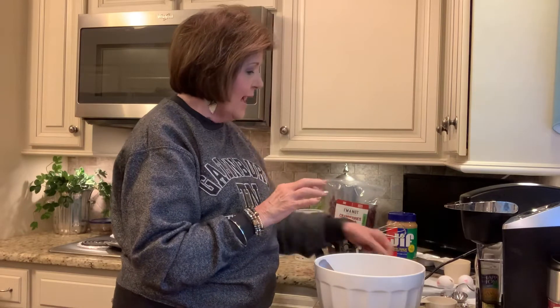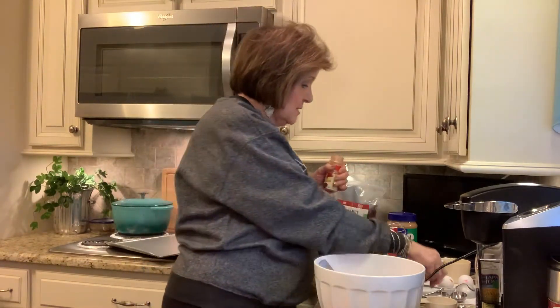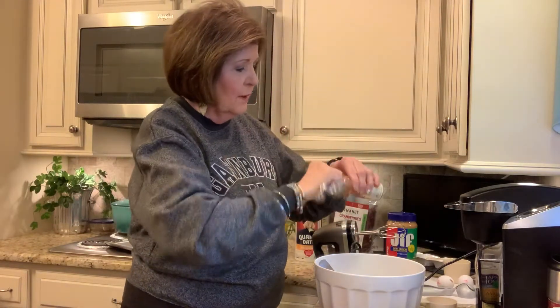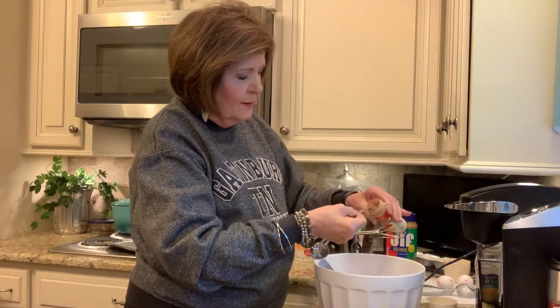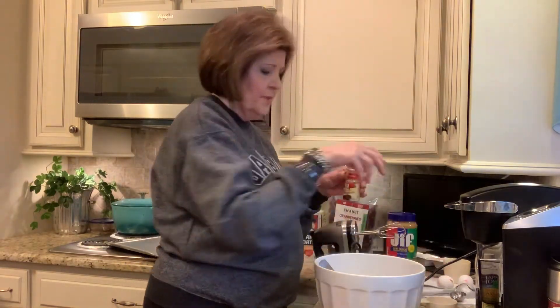The next thing it calls for is a half a teaspoon of cinnamon. I do have my cinnamon right here — I use McCormick's, but you can use any ground cinnamon. It's calling for a half a teaspoon. Alright, there we go, I'm going to put my cinnamon in.